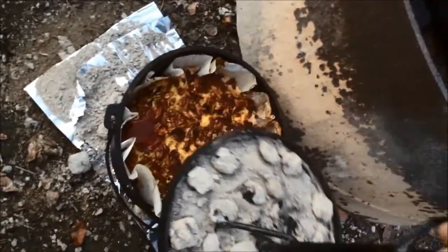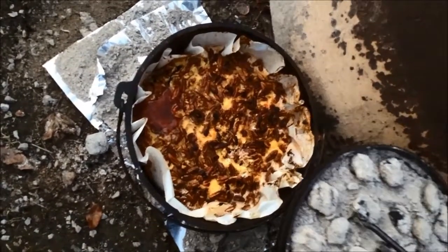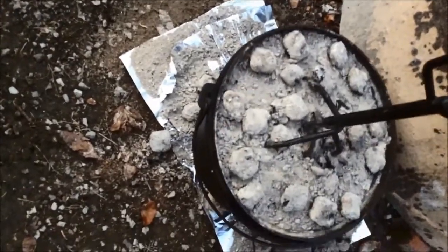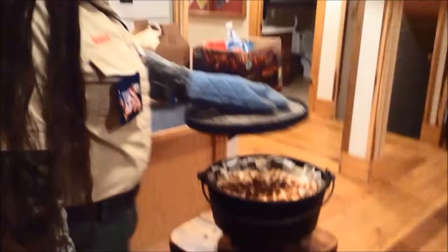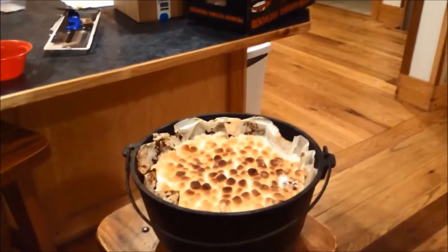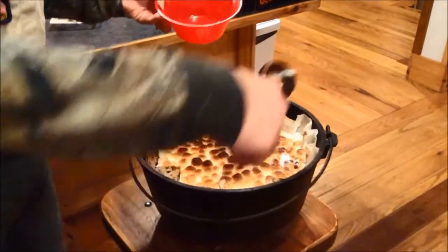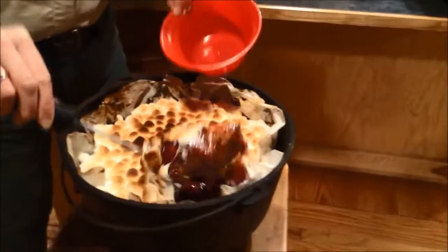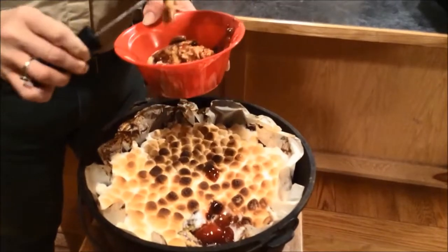The Dutch oven cake is checked — it's bubbling up and looking good, and it's almost time to add marshmallows. Then it's time to see how the Dutch oven Russian Cherry Delight turned out. The lid comes off and it looks delicious. The cake cooked really well, and Alvin scoops up a generous serving of the finished dessert to enjoy after the balanced camp meal.